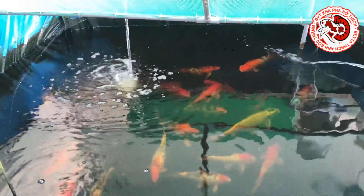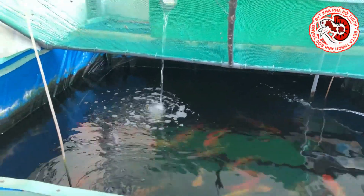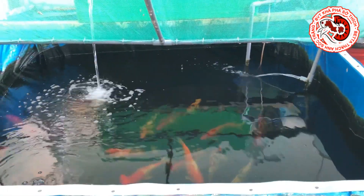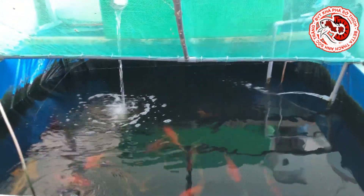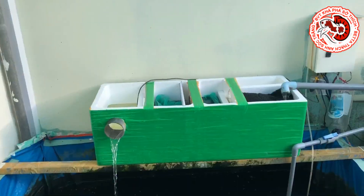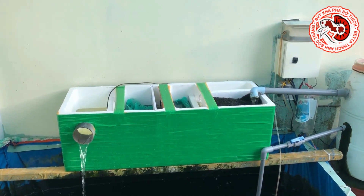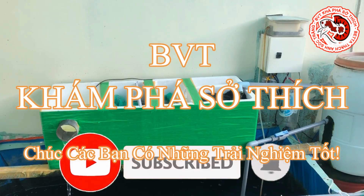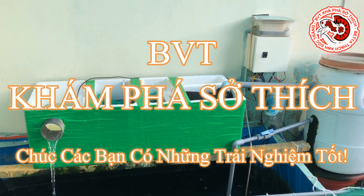Đó là 3 yếu tố dẫn đến nguồn nước trong, cá khỏe mà Thạch Anh muốn chia sẻ trong clip ngày hôm nay. Trong clip ngày hôm nay thì Thạch Anh đã giới thiệu cái hồ tự làm vận hành tốt trong vòng 2 năm và đổi mới hệ thống lọc có cải tiến. Nếu các bạn thấy hay, vui lòng đăng ký, like và subscribe kênh để ủng hộ Thạch Anh nhé. BVT khám phá sở thích - xin chào và hẹn gặp lại tất cả các bạn trong clip tiếp theo.